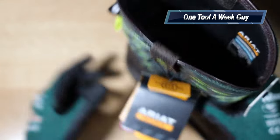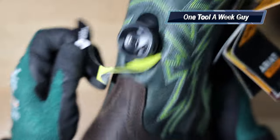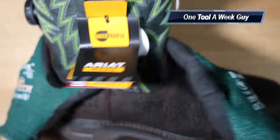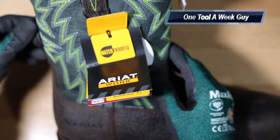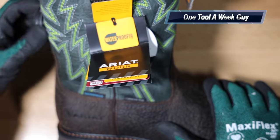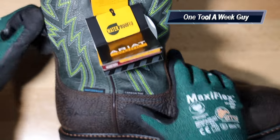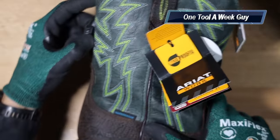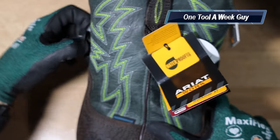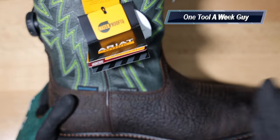The biggest difference you're going to see is with their BOA fit system. You ratchet this and it gives you more power and strength — it adjusts and brings the boot tighter. You can see the boot tying up on its own. It helps with comfort so your boot doesn't slide. Press it back out and it releases all the tension so you can slide your foot out easily.